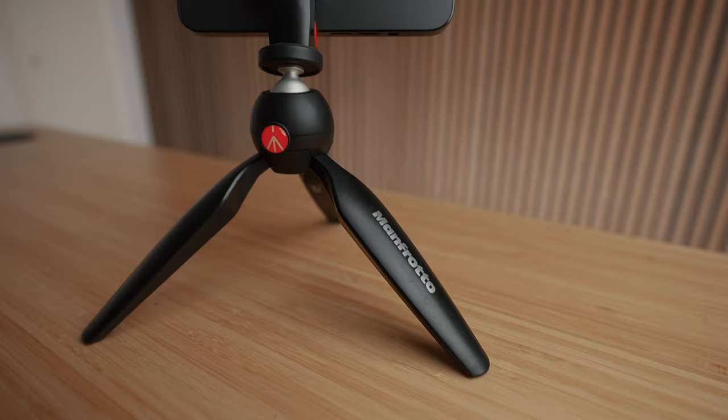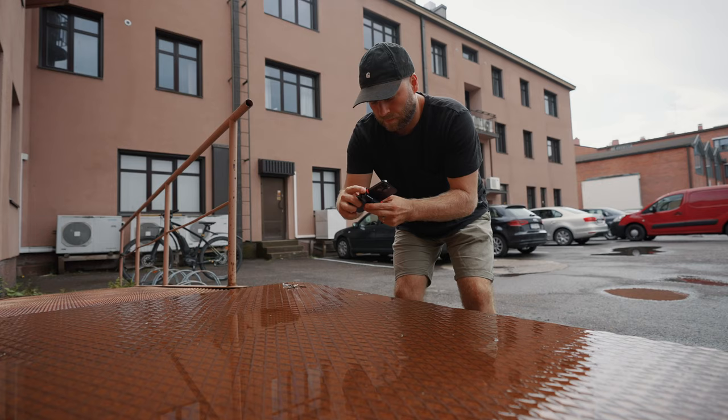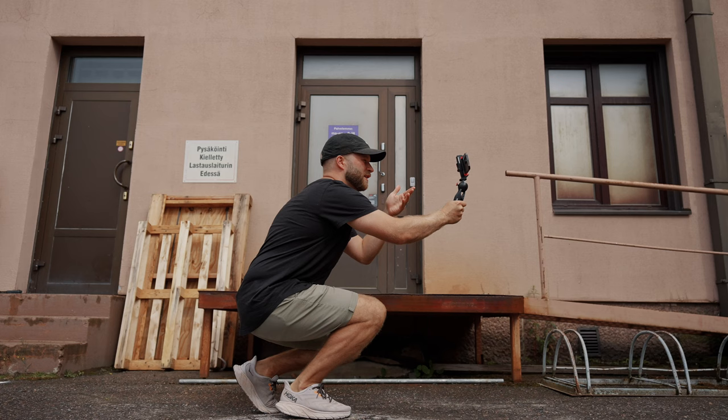One thing that I think is really helpful is to get some sort of tripod, like the Manfrotto Pixie Clip I'm using right now, because then you can set it down, compose the shot, and film — or just hold it and film yourself.